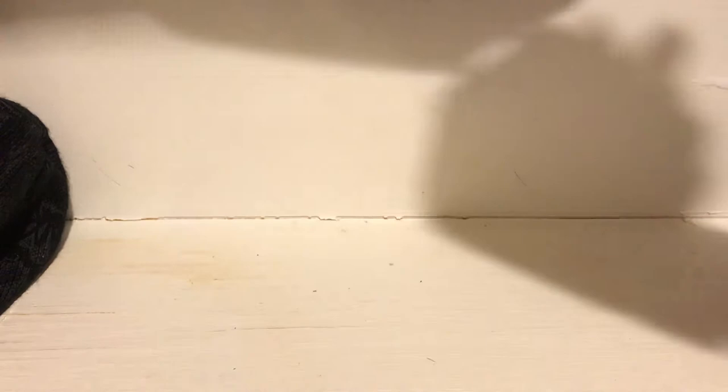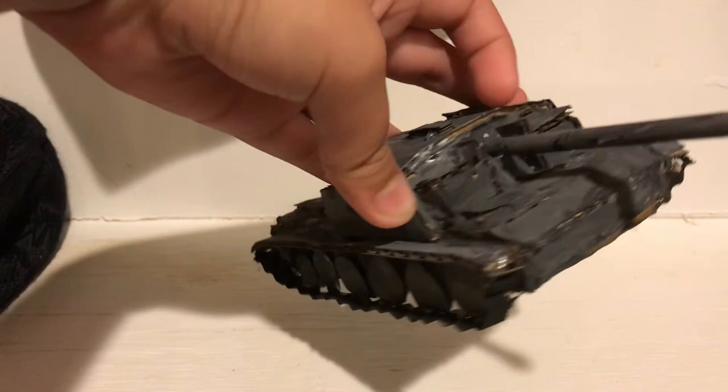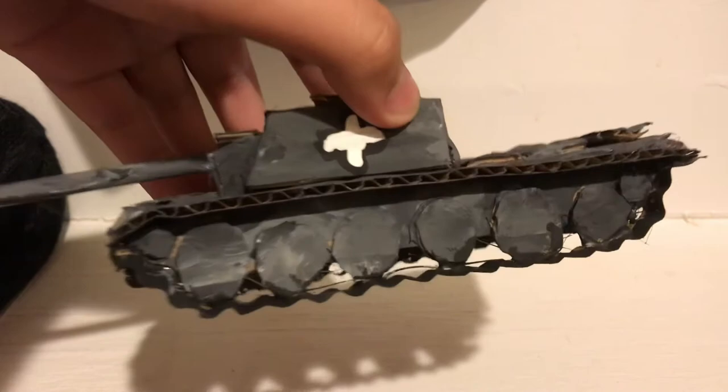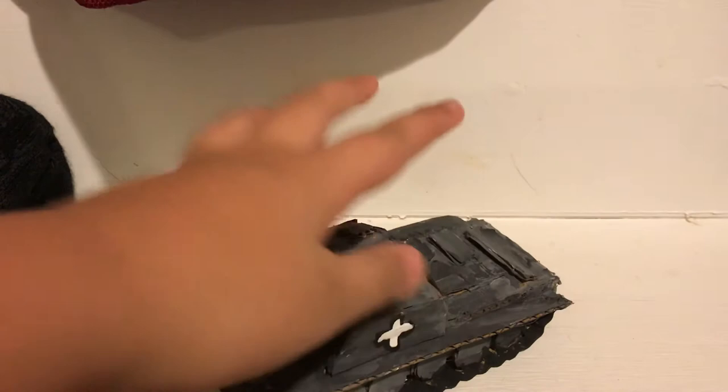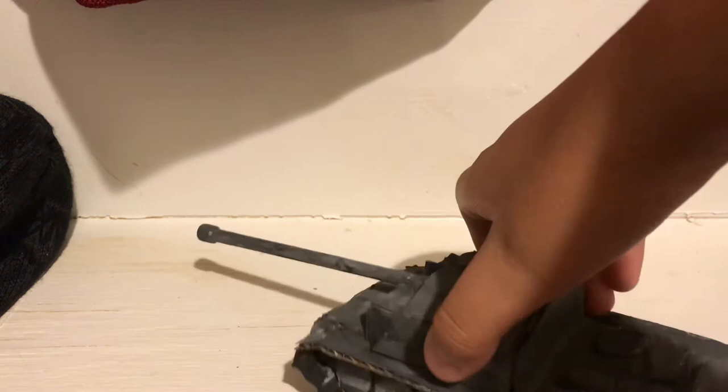The most detailed tank I have is probably the StuG — I think it's called the StuG III, I'm not sure. The really detailed parts are the slanted armor plates, just like the actual tank. I kind of messed up the paint a lot. There's a German cross and there are a lot of wheels on it. Here's a comparison to a half-sized American soldier figure — it's pretty small. I have no idea if that scale is right.